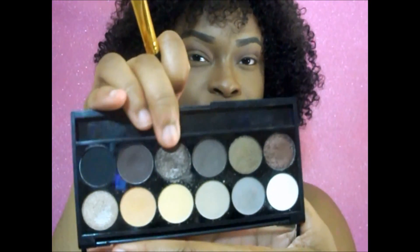I'm going to go in with my Fleek Makeup palette — this one is the Au Natural 601 — and go ahead and take this eyeshadow and apply it all over my eyelids.